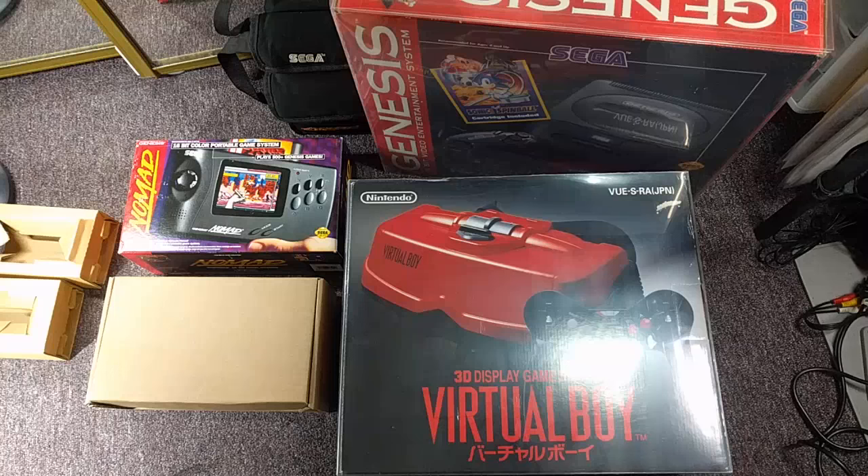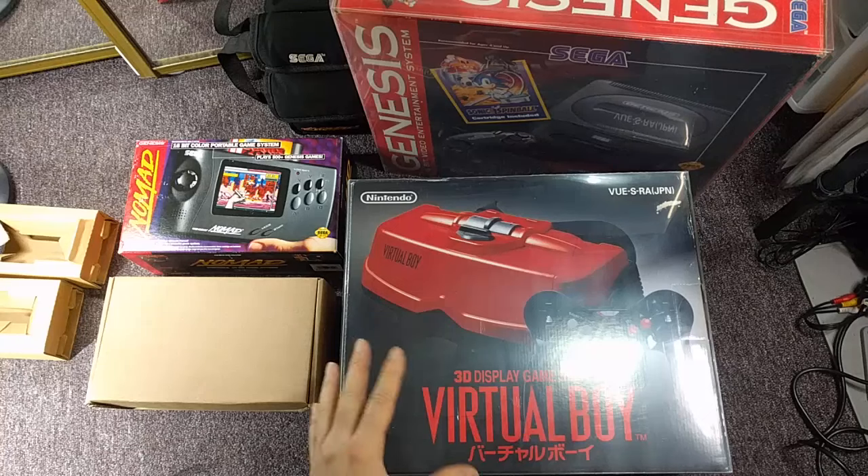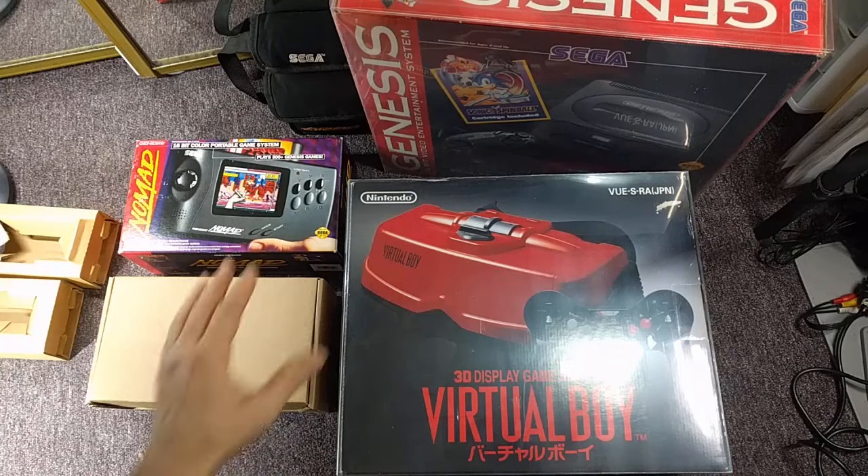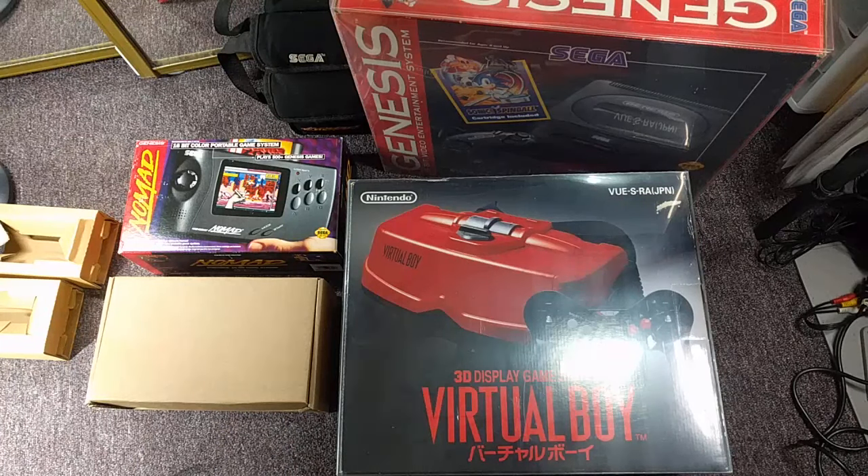You know why it's so fun and so cool to collect these systems. For me, it's just a reminder of walking into Toys R Us in 1995 and seeing this stuff on the shelf — my little kid heart pounding with excitement.